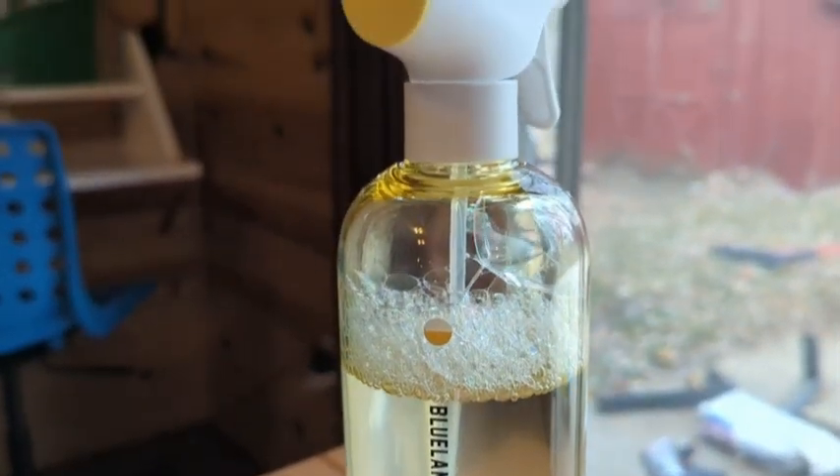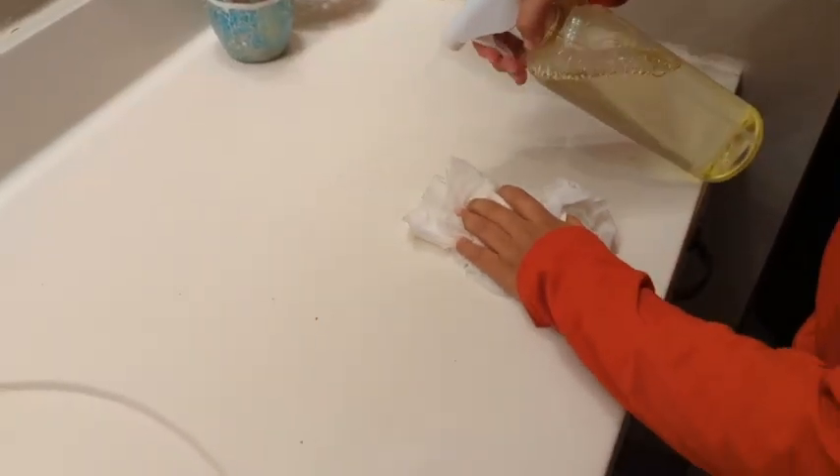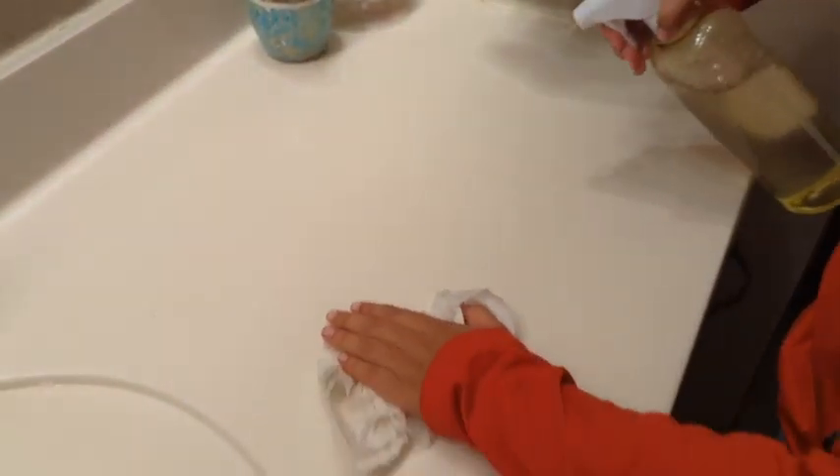This is not a disinfectant, so when I need a disinfectant I use something else, but I love using this for things like our dining room table or if I need our kids to clean their bathroom sink or other places in the house, because I know it's not a harsh chemical that they're going to be using. And after you clean, it just has this really nice lemony fresh smell.